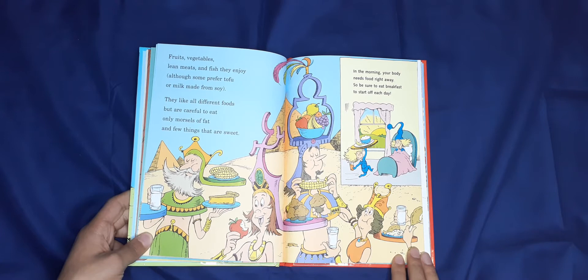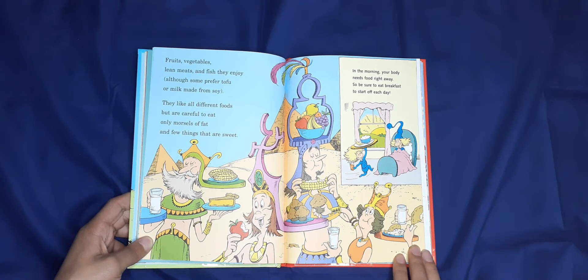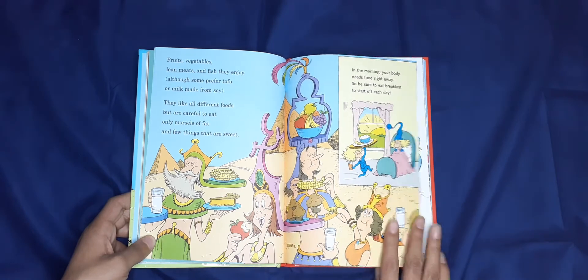Fruits, vegetables, lean meats, and fish they enjoy, although some prefer tofu or milk made from soy. They all like to eat different foods but are careful to eat only morsels of fat and a few things that are sweet. In the morning your body needs food right away, so be sure to eat breakfast to start off each day.